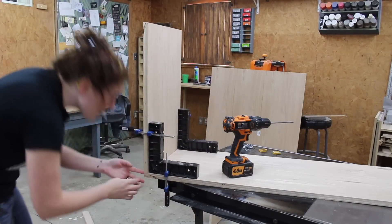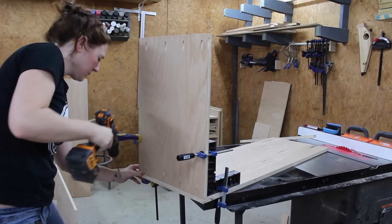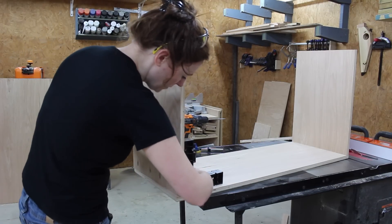To make joining these pieces easier I used two right angle fences clamped in place. Once I got one side attached I repeated it on the other, and then once that side was attached I flipped it over and attached the fourth side.